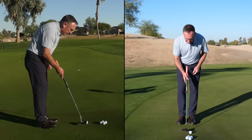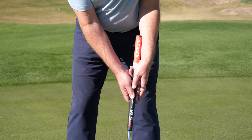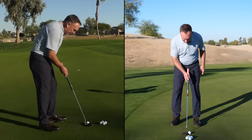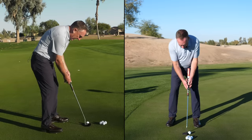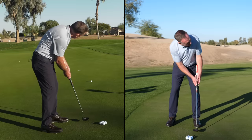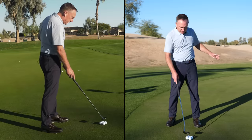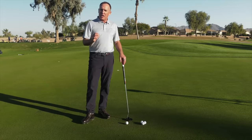Let me hit one putt to demonstrate the cycle. I'm going to aim it, lock it in line, load it — and putt. Pretty good! It didn't quite have the speed I wanted, but it started on line. The fourth step is what we call the go, and this ties everything together.